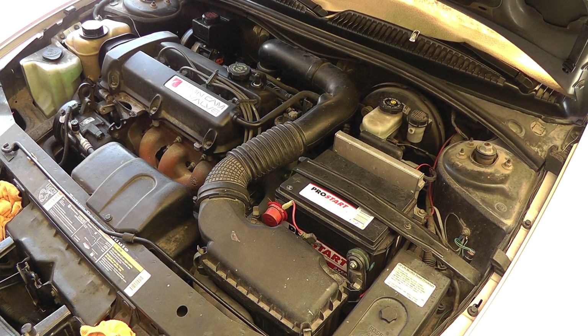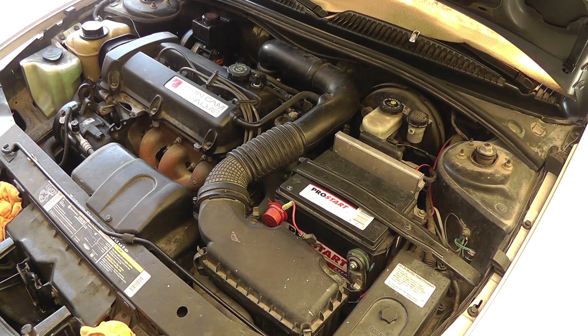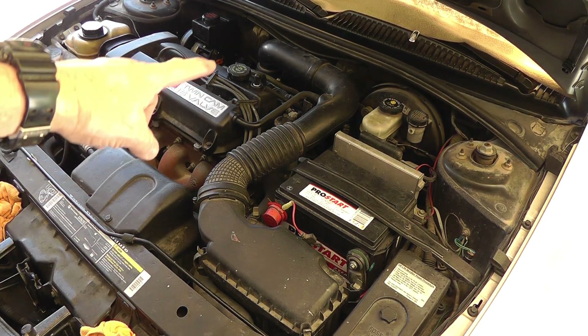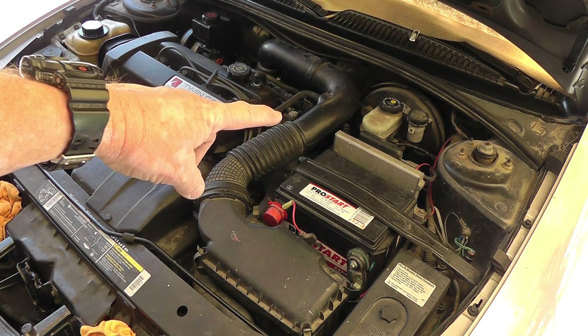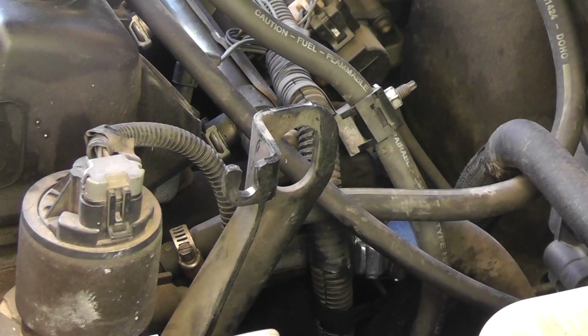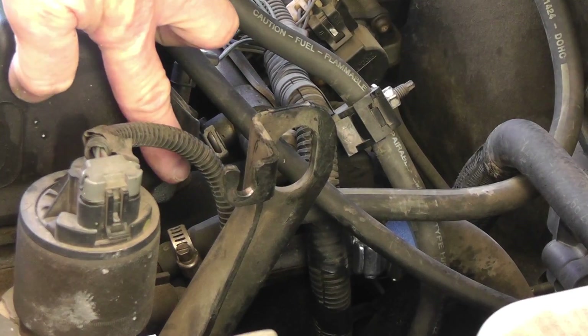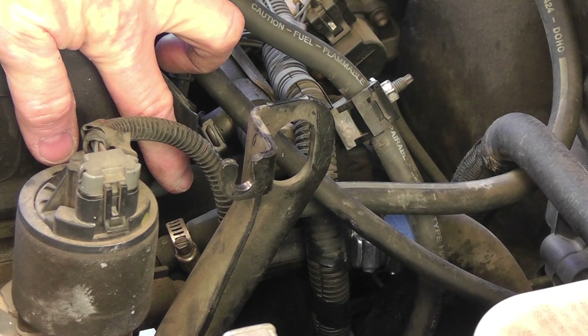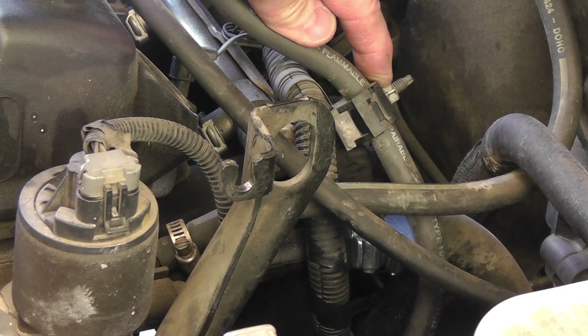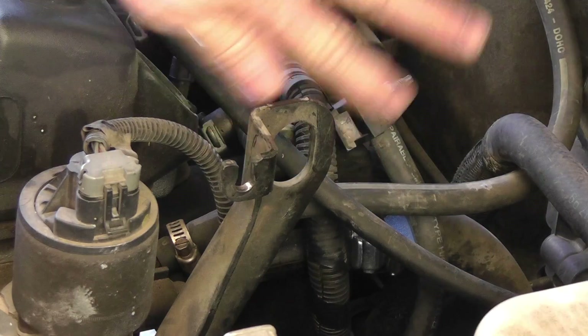Step one is removal of the air cleaner duct. You don't have to remove the entire box where the filter goes. You just have to remove the one screw and the air connections in here. Next, you'll need to remove this hose here that's from your radiator coolant expansion tank and this nut here that holds your fuel line in place just so you can get it out of the way.